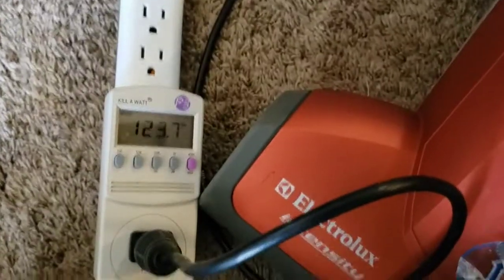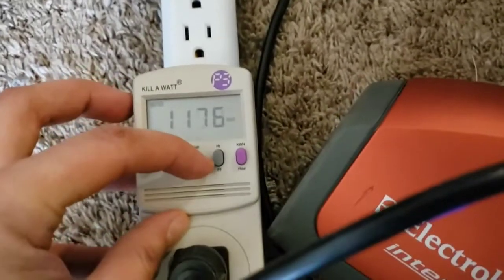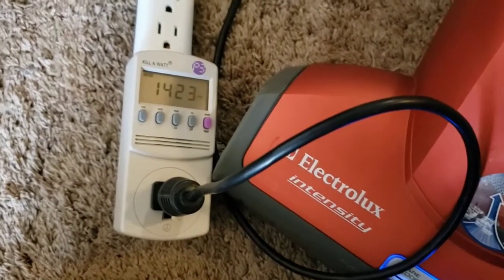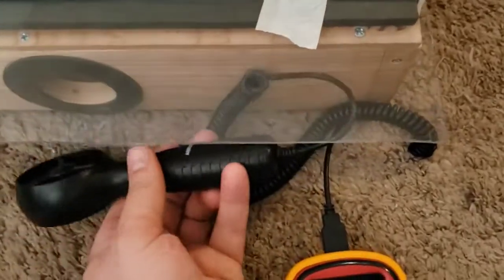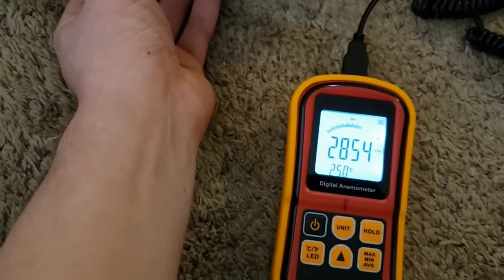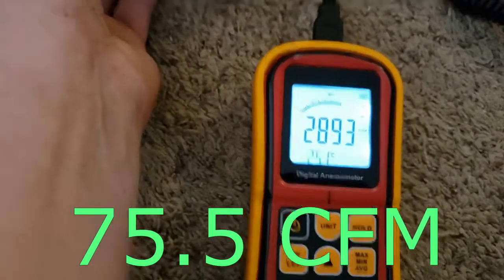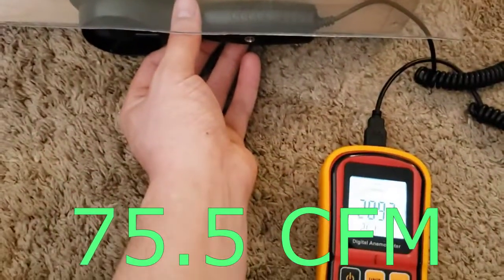Now we'll take our voltage and wattage readings. The readings cycle through: two, three, three, three, two, four, two, three — seems to be all we'll get.